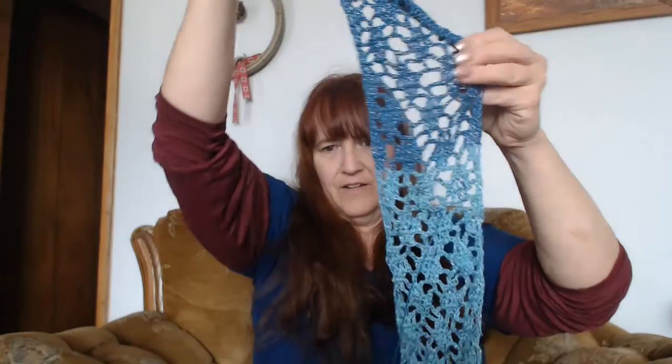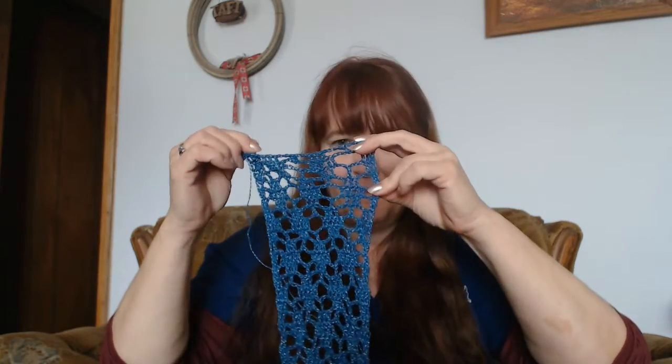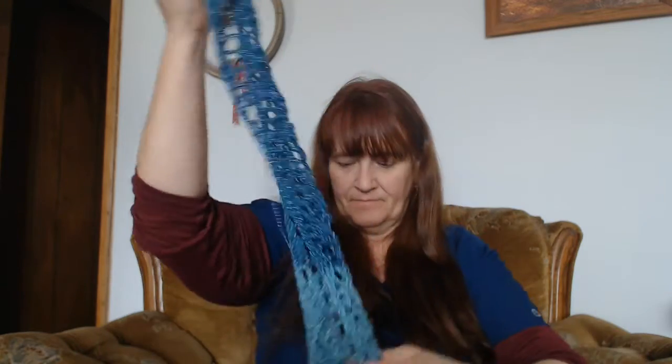I don't have anything on the hook right now. You guys know that I finished that one shawl, and I'm concentrating more on spinning and dyeing this year. I do have a couple of new things I want to discuss and get your opinion on. So I'm going to ask for comments on this one. I have made it this far — slowly but surely, it's getting there.